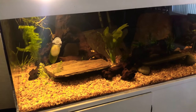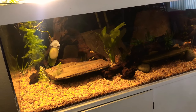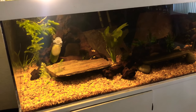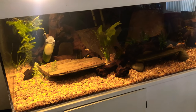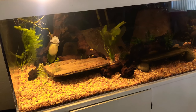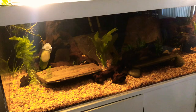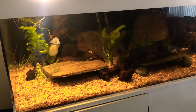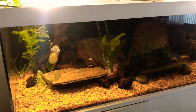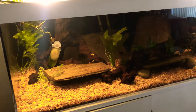My dad's had this tank for about eight years or so. He's been really into the aquarium hobby since he was young, and he's always had a silver arowana and all these big tank busters. He recently lost his Australian arowana, so we wanted to do a rescape and restock everything.